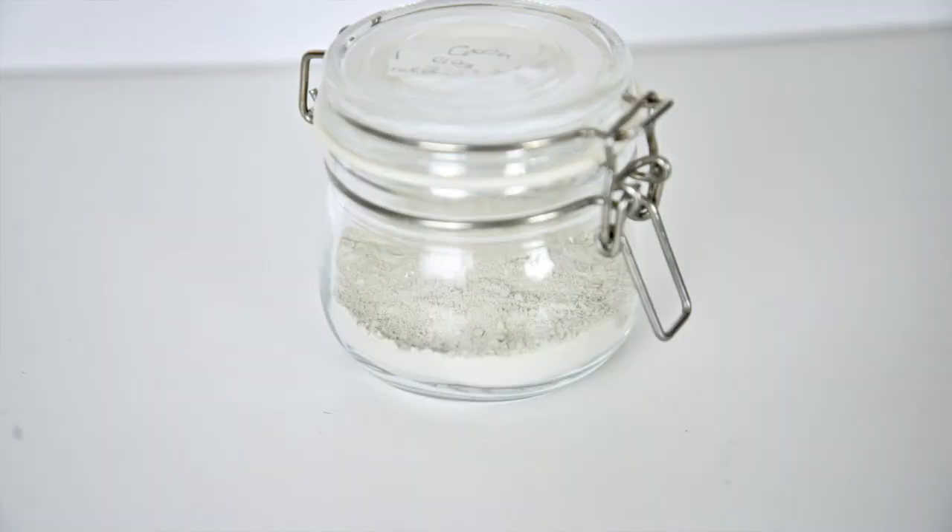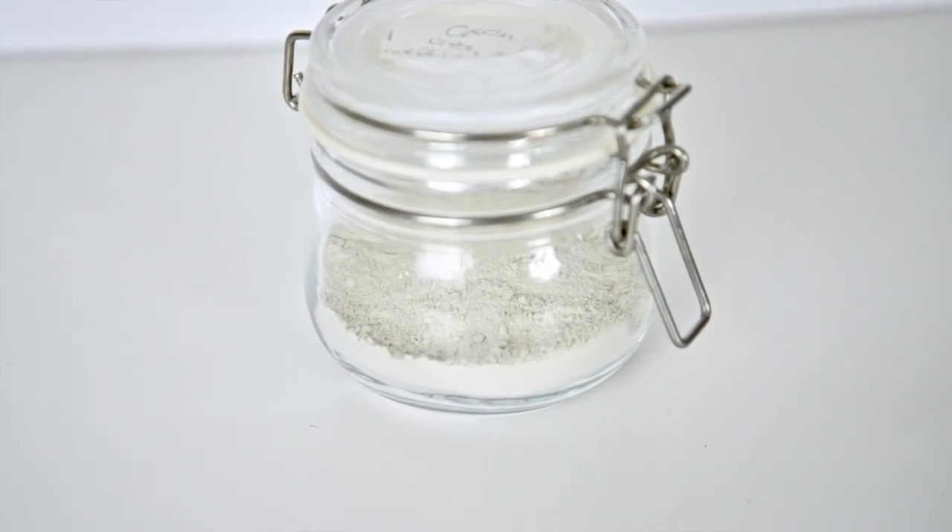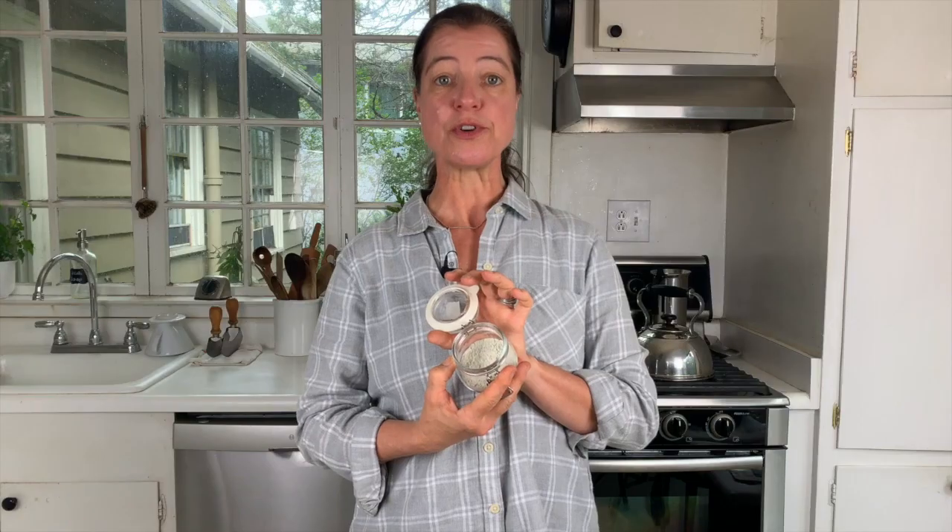Then we have the green clay, which actually has decomposed plant material in it. This particular one that I have again doesn't look all that different from the other clays I've just shown you. I have to label my jars to make sure I know which one is which. It has added benefits because of the decomposed plant material in it.